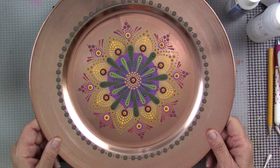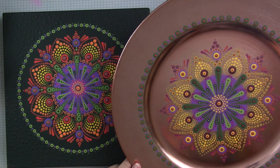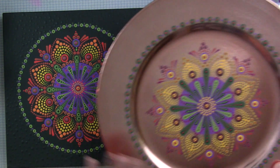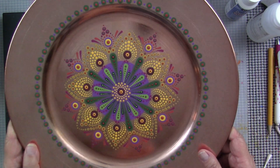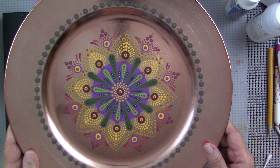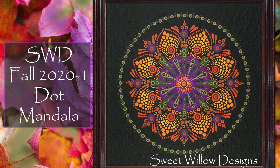I mentioned earlier that I had done a charger on that copper metallic plate from the Dollar Tree. On this charger I did use all multi-surface paints — you want to be sure you're using the right paint for the substrate you're using. I really do like the way it turned out, though a little more contrast would have been nice. I want to thank you so much for joining me in my studio today. I hope you're all well — don't forget to subscribe, give me a thumbs up if you enjoyed the video. Thanks so much for joining me. Take care.